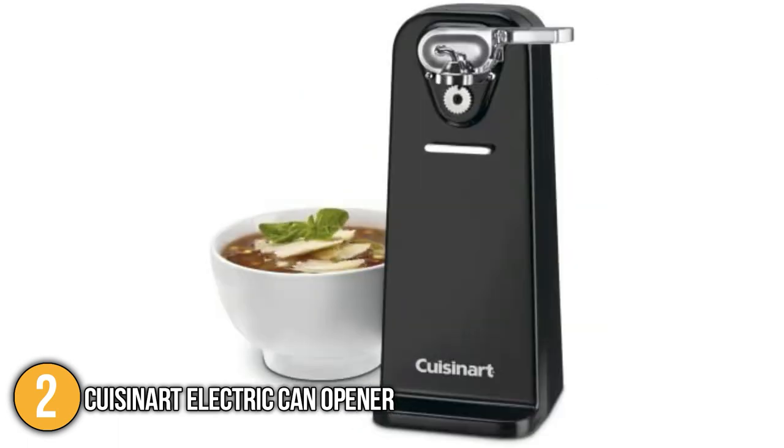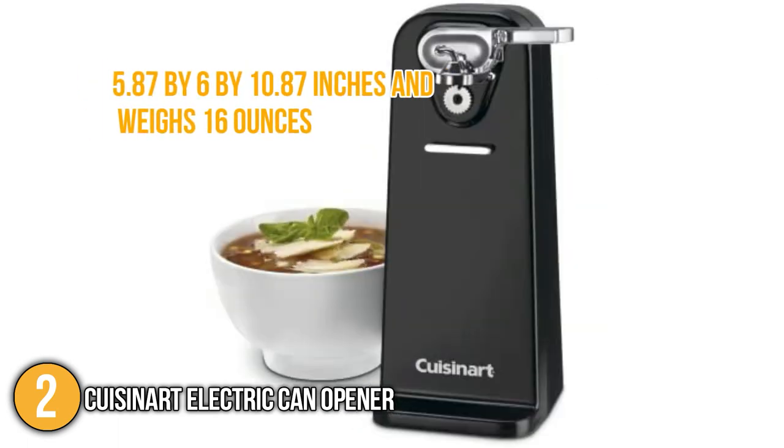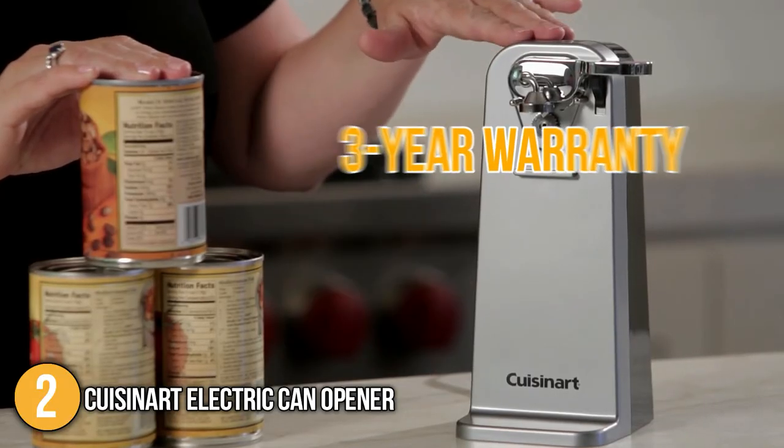In terms of size, this unit has dimensions of 5.87 by 6 by 10.87 inches and weighs 16 ounces, making it the heftiest item on our list by far. At the time of making this video, the product is backed by a three-year warranty, translating to great after-sale service from the manufacturer.